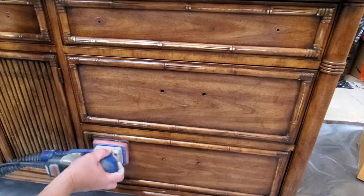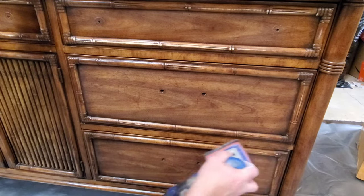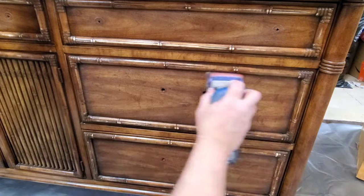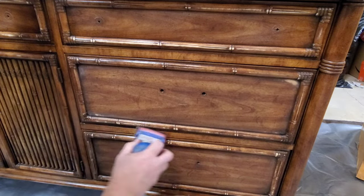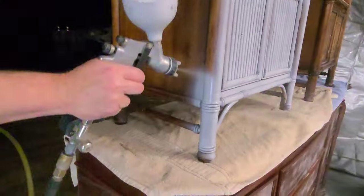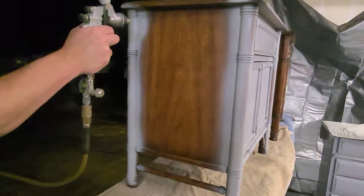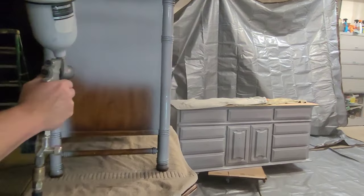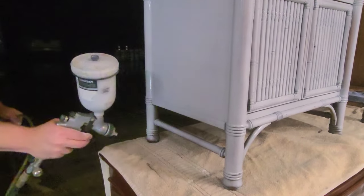I started by taking off all the original hardware and giving this a scuff sanding using my SurfPrep sander — just scuffing the piece up to take a little bit of the gloss down on the original finish so my paint will grip better. This may be an excess step but it takes so little time that it's worth it. Once the surface was all scuffed up I gave it a good cleaning, and then it was time to spray some primer. I'm spraying Wiesel primer in light gray, adding a little bit of water to dilute it to a consistency that works great in my sprayer.